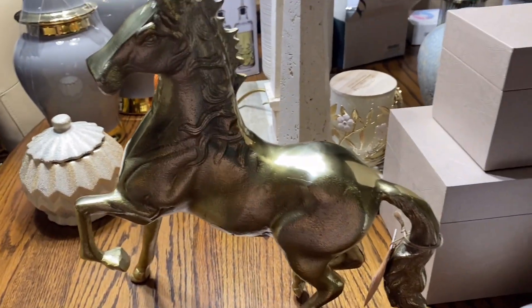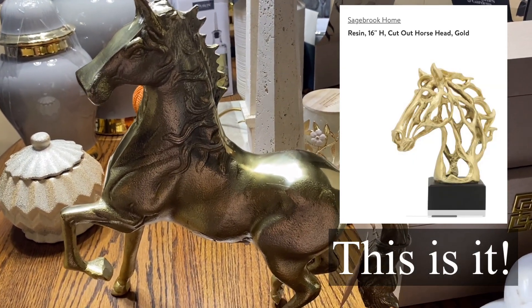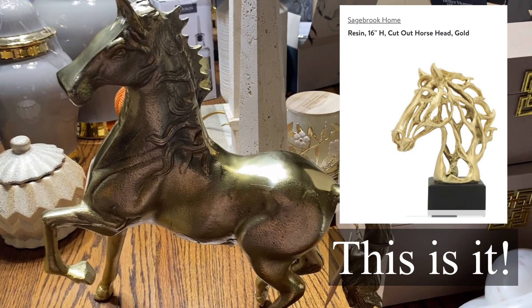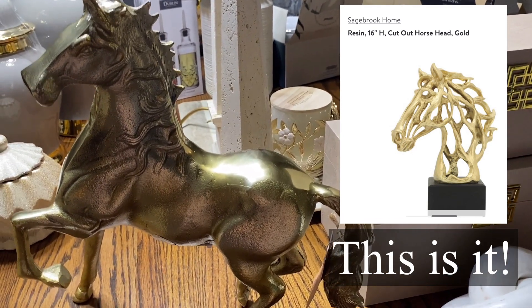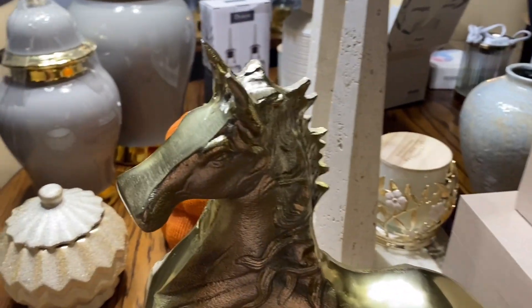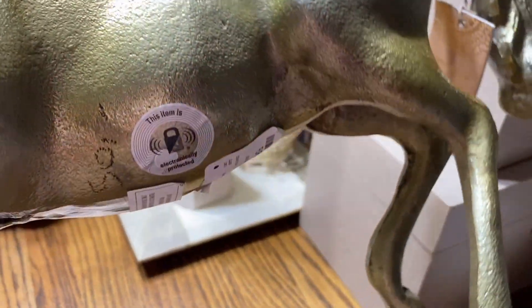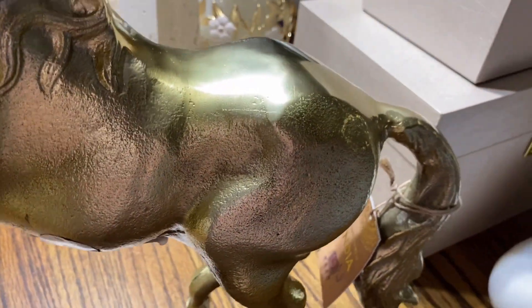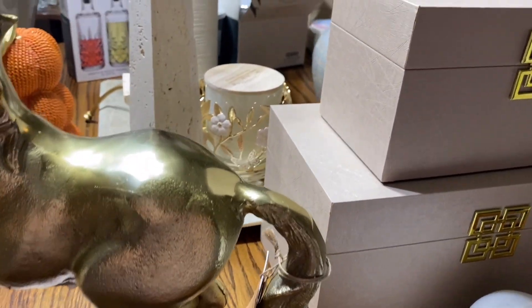I have been on a hunt for a specific horse — I'll leave a picture here of the one I'm looking for — however, in the meantime, being a lover of horses, I came across this one at Home Goods. He is solid brass and he was $49.99, and I just could not leave him there — absolutely gorgeous.